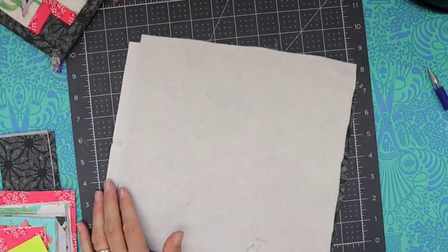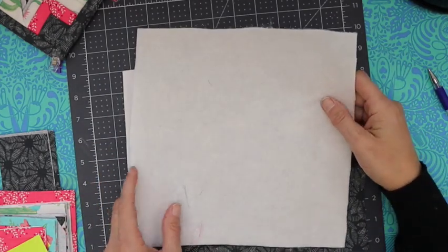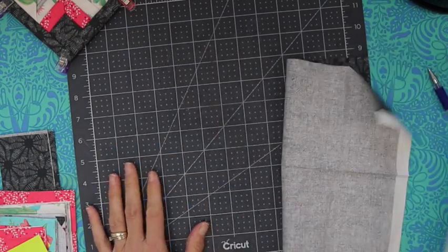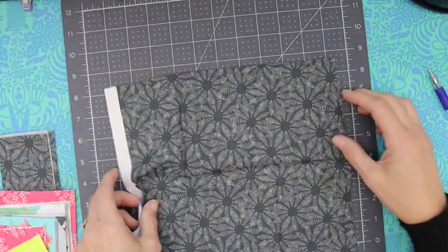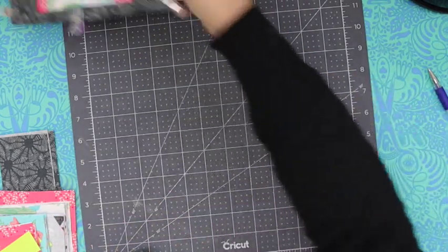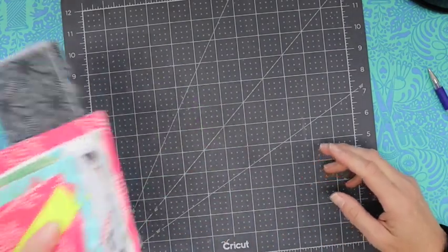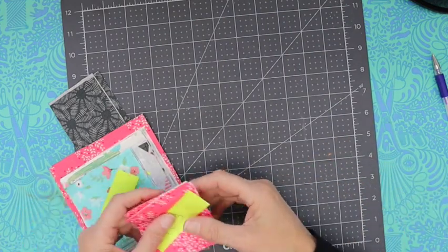Then I have a piece of 100% cotton batting. A lot of times I'll use Insulbrite on my hot pads, but this is going to be so thick that I've chosen not to — though you definitely could. Then you need a piece for the back of your hot pad — another 10 by 10 piece. When finished, this is going to be an 8 by 8 hot pad. I've cut all the squares out to save time and I'll put all the dimensions down below.